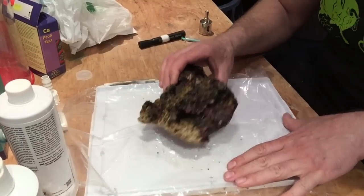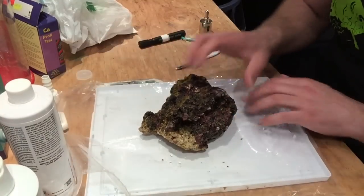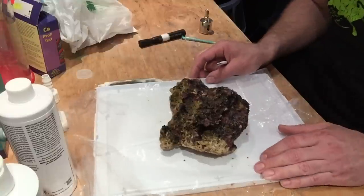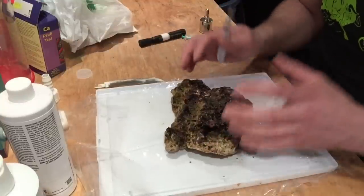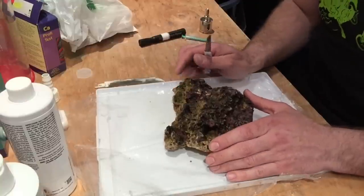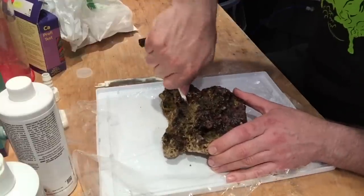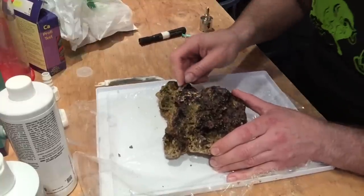So we have our specimen rock here with all our coralline and pink algaes on it. I put a piece of plastic down so it'll be easier to grab the pieces that come off. All coralline algaes have spores just like anything else — they want to seed down, but we're going to speed up the process. We're like the parrot fish of the ocean, crushing up the corals and rocks, and then spreading it all over — that's how coralline algae grows in the ocean. So we're just going to take a paring knife and grab the algaes you like. You should wear safety glasses because pieces do fly.